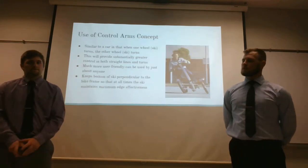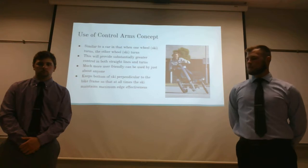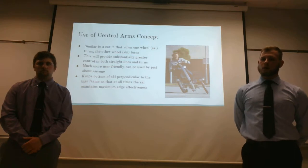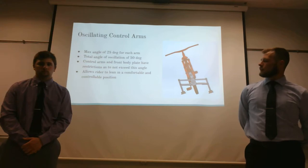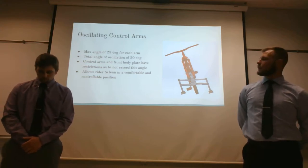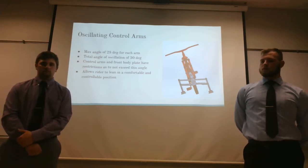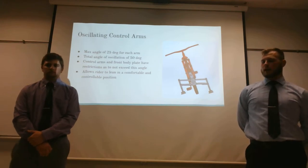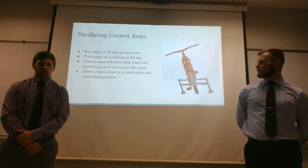For the control arms on our bike, we decided to go with something similar to the bicycle shown here, as it provides substantially greater control when turning and leaning, and also helps keep the rider upright when riding down the hill. As you can see here, this is how it got incorporated into our design. We designed it to have a maximum angle of 25 degrees, for a total of 50 degrees of oscillation from left to right. This prevents the rider from leaning too far and causing the skis to slide out, helping maintain edges and keeping the rider in a more comfortable and controllable position.